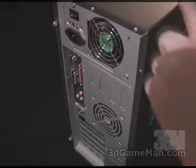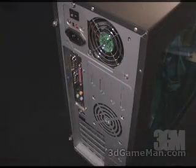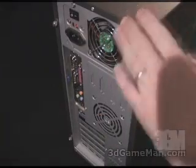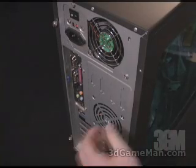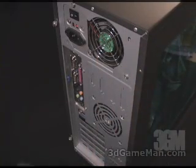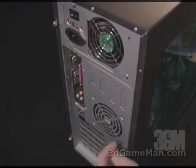Now you can see in this particular situation the case is a little small to use this product. You normally want to have a full-size tower case and two fans at the back. However, it doesn't really matter if you have one fan — if your case is a little small you can still make this product fit.